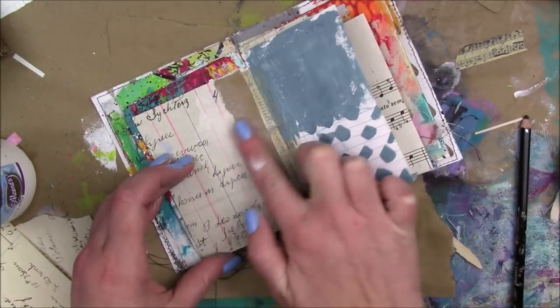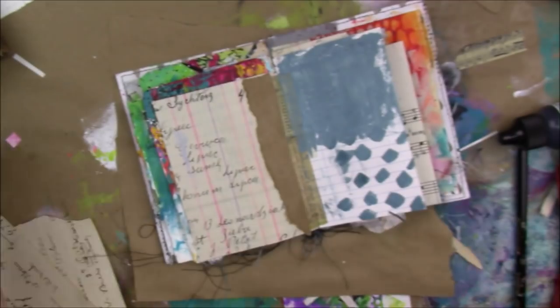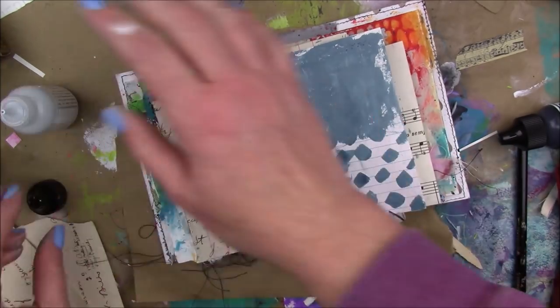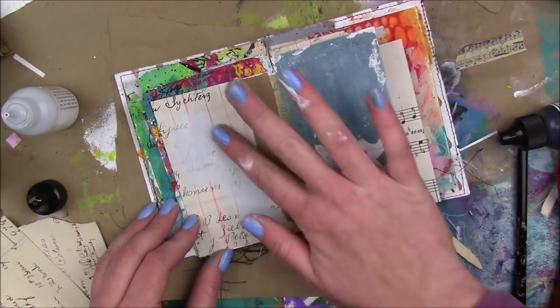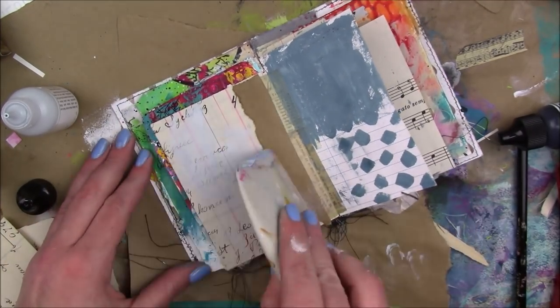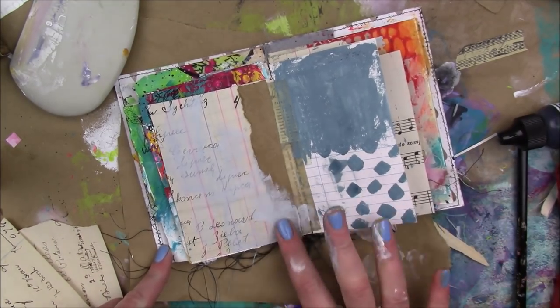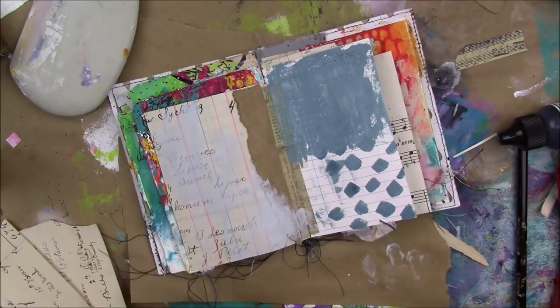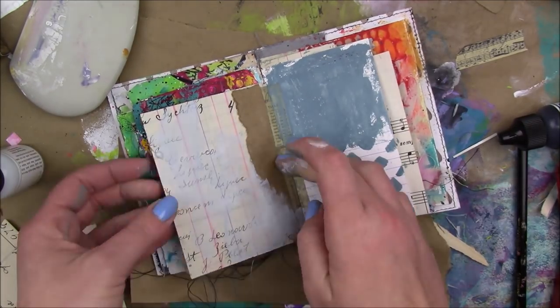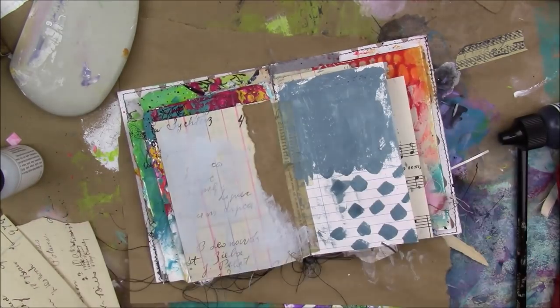This substrate is a piece of ledger paper from a Polish ledger. I'm gonna start out with some Dina Wakeley media acrylic in Mineral — it's one of her new colors. I'm gonna use my catalyst tool to scrape some of that paint away because I really want to be able to see the Polish words through the paint, because of my plan for the page later on.